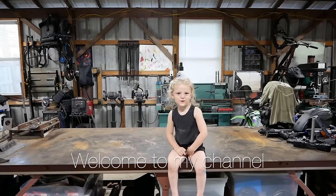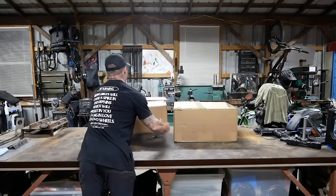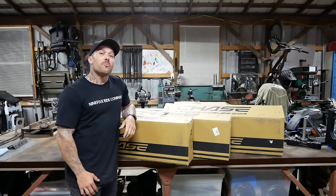Hey, I'm Brandon Jones. Welcome to my channel. Well guys, it's new bike day.